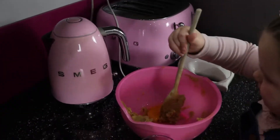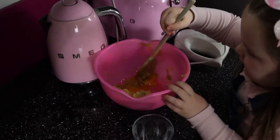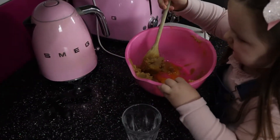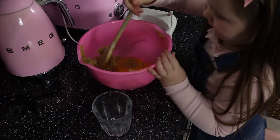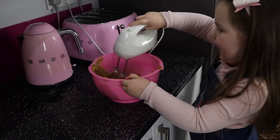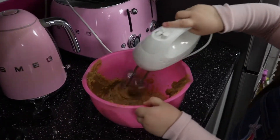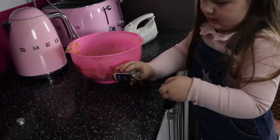Mix them again. Me and daddy make omelet, and omelet is yummy — you can try it! Come on, mix them all up. How about the vanilla now?